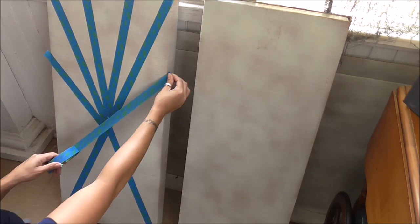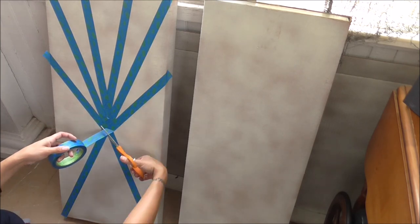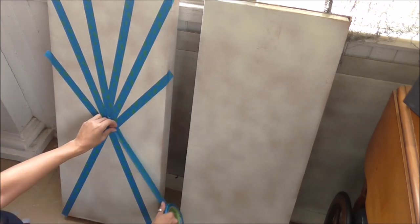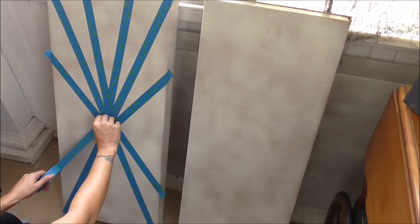I couldn't make a creepy carnival haunted house without having some creepy carnival signs. So to make my signs, I just used two rectangle boxes that I already had downstairs in the basement.